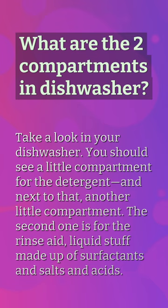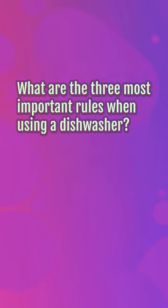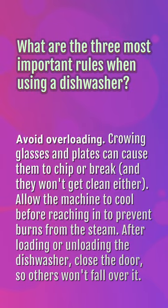What are the three most important rules when using a dishwasher? Avoid overloading — crowding glasses and plates can cause them to chip or break, and they won't get clean either. Allow the machine to cool before reaching in, to prevent burns from the steam. After loading or unloading the dishwasher, close the door so others won't fall over it.